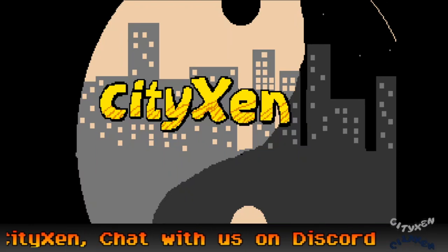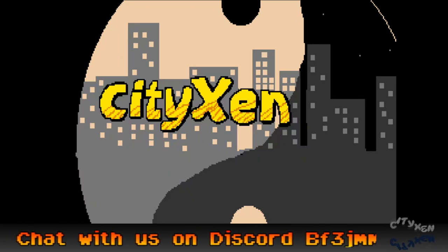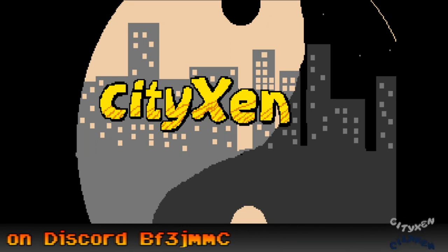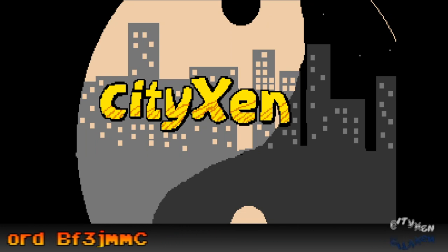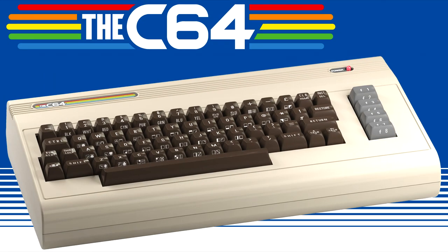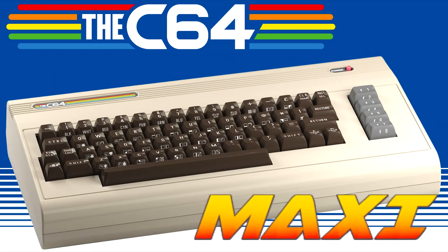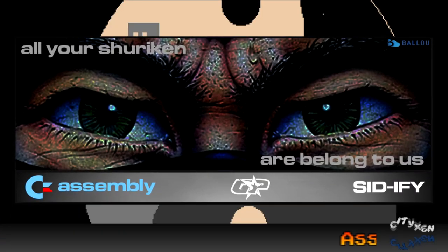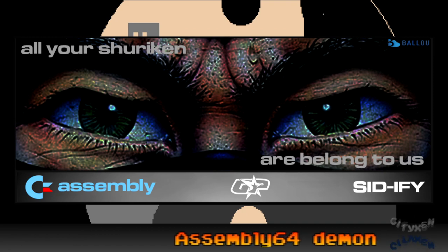Welcome to another episode of Cities Inn, where today me, Deadline, and Zamphir are going to explore the C64 Maxi. And we're also going to explore the Assembly 64 collection.